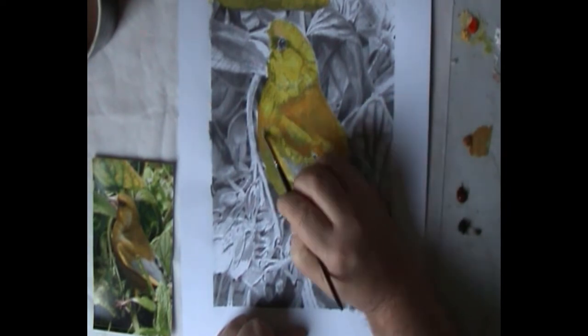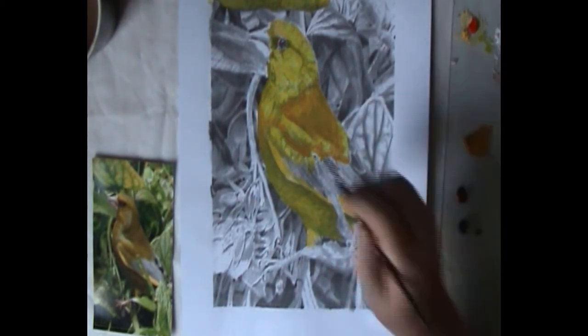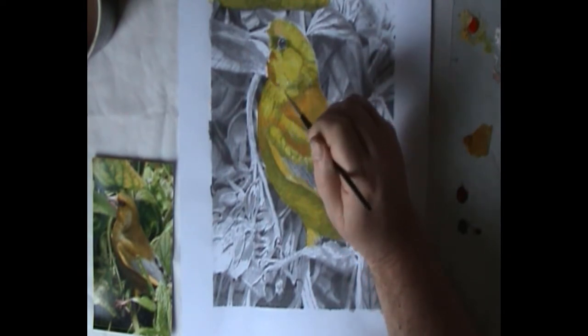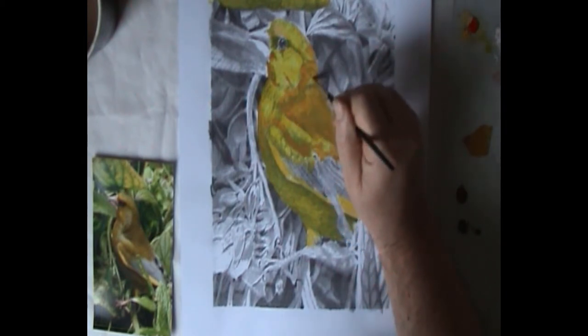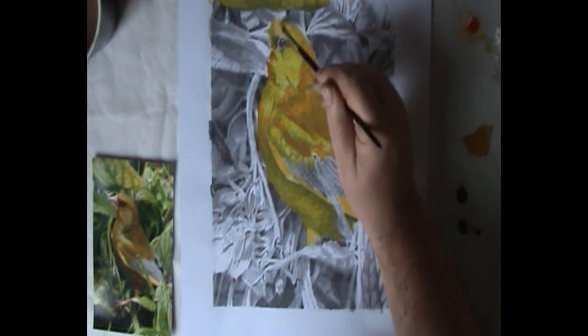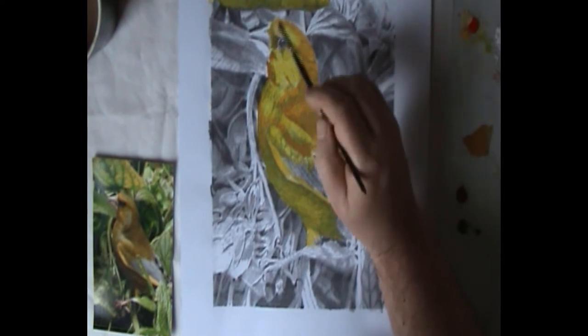I felt that the overall impression was that it was more brown than green. So I am using a flat brush here and I am just bringing the darker levels to the same level of Yellow Ochre — part of the crown around the eye and the underbelly.